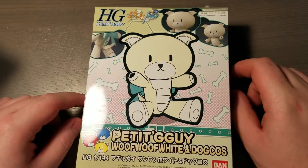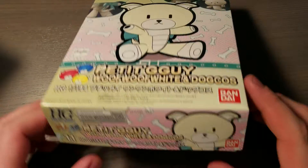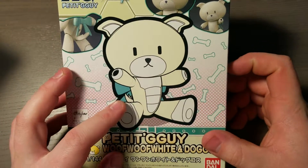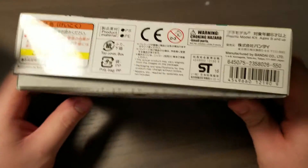Hey guys, this is my unboxing of the high-grade Petite Guy Woof Woof White and Dog Coats. This is number 11 in the series, and as you can see, it's a dog-themed Petite Guy. Retails for 550 yen, like most of them.